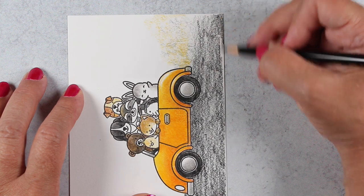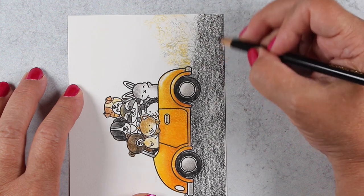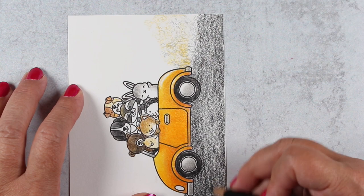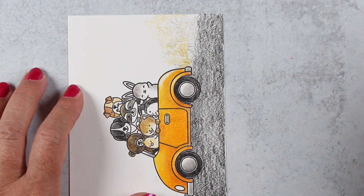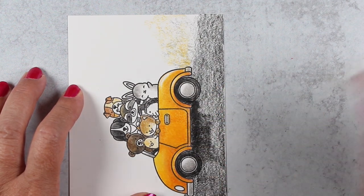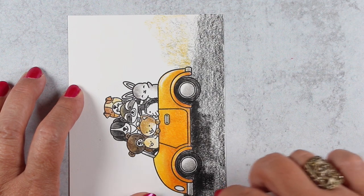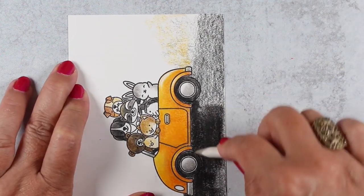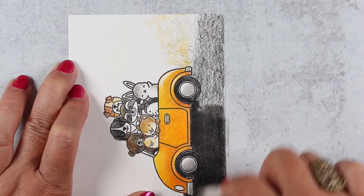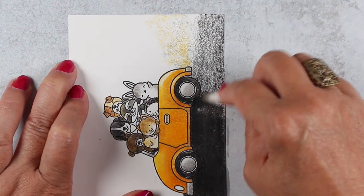Again I'm going to use the side of the blending stump to get a really wide stroke. If you were to try to do this section holding the blending stump vertically, you would be there all day and end up with a really rough, unsmooth area. But holding it on its side and pressing down, you can see strokes that are really thick as opposed to just the width of the tip. It gets your work done faster and makes it smoother.